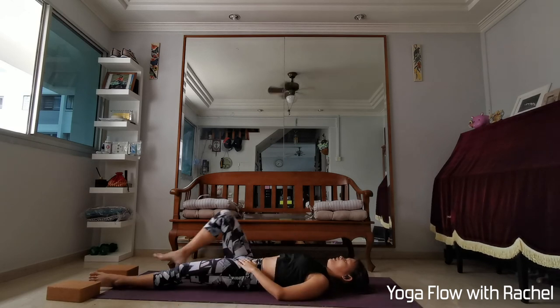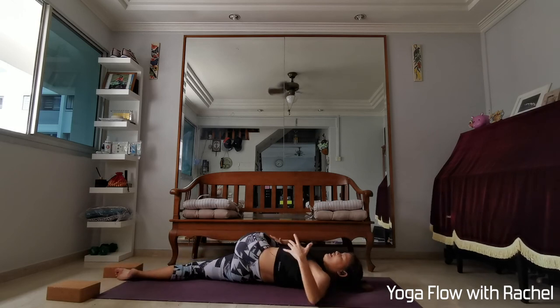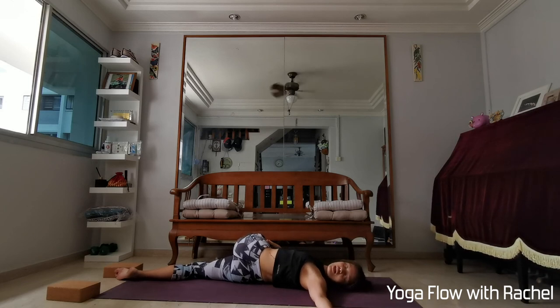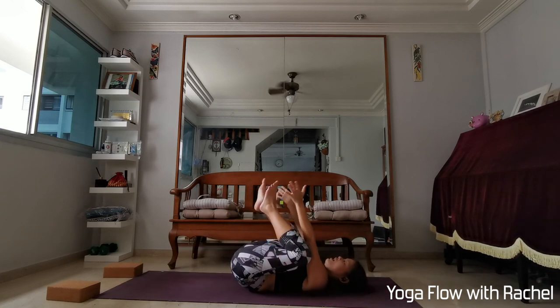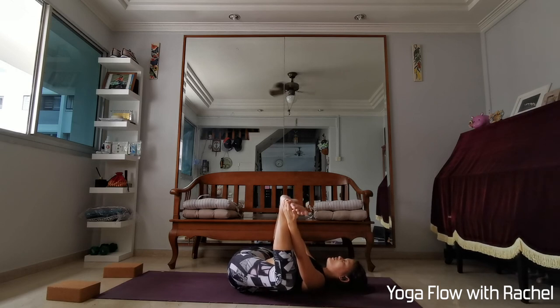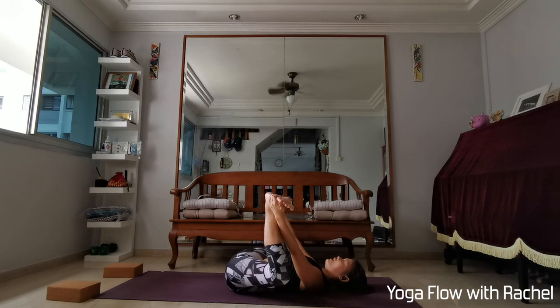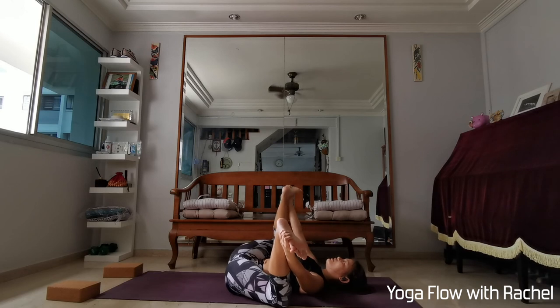Bring your head back to centre, release the right leg. Bend the left knee in, right hand outside the left knee — twisting over to the right. Left hand at shoulder level, palms up. Exhale, melt the left cheek, angle the left shoulder down. Head back to centre, hold both knees in towards the chest. Grab hold of the feet on the outside, elbows to the inside of the knee, peel the knees away from each other — happy baby. Shine the soles of the feet towards the sky. Melt the tailbone down towards the earth. You can choose to stay here, or maybe rock side to side.